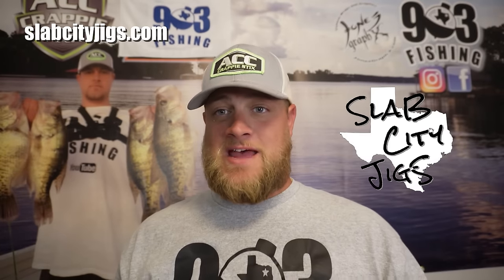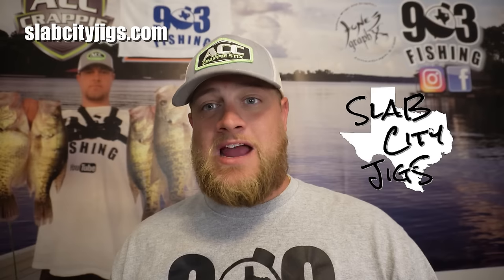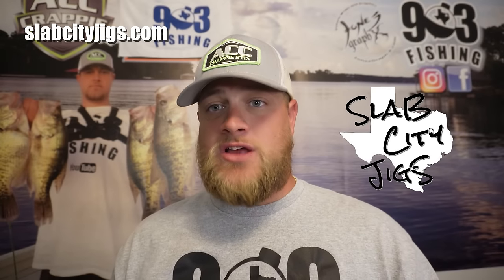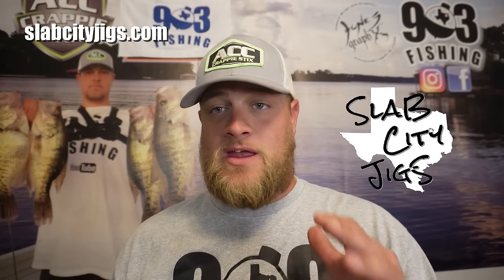What's going on, family? This video is sponsored by Slap City Jigs. Be sure to go to slapcityjigs.com and pick up some of the 903 Fishing Signature Series on the website. Coulter is ready to go, and these jigs absolutely catch crappie in the fall and winter in the crease. I hope you are ready to see them in action. Y'all stay tuned.